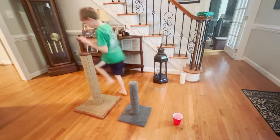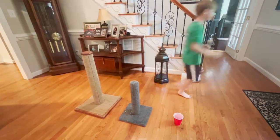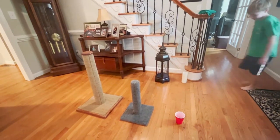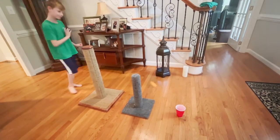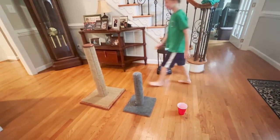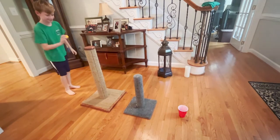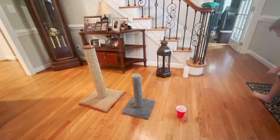Close! Don't stub my toe again. I stubbed my toe again!